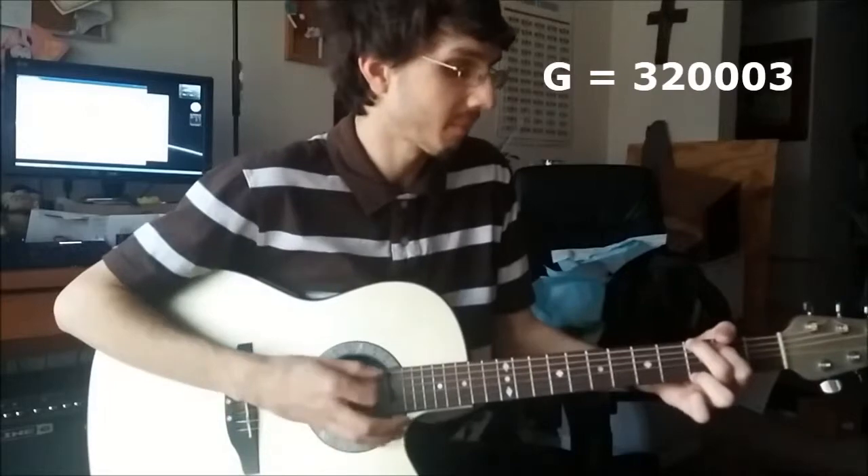In the key of G, I'll be using a standard G chord, which is going to be: 3, 2, 0, 0, 0, 3. Always make sure to check if you're doing a chord right and if everything is ringing. Make sure you pluck through each individual string.